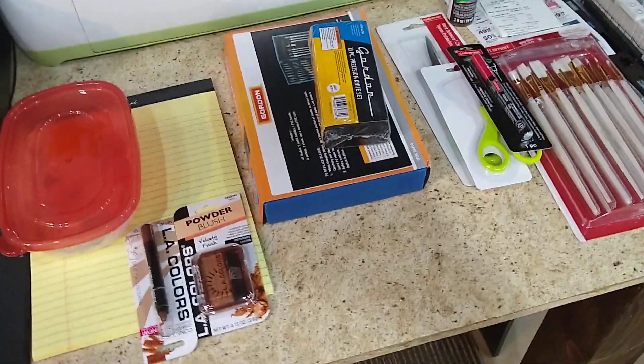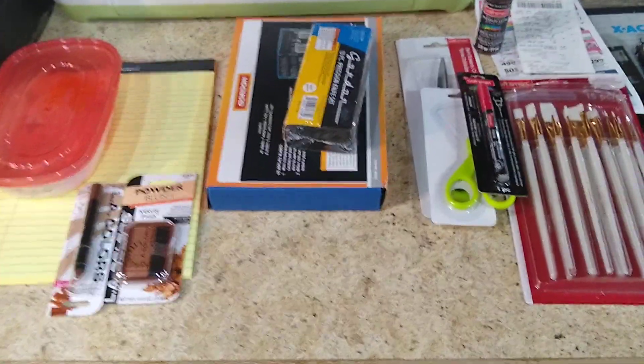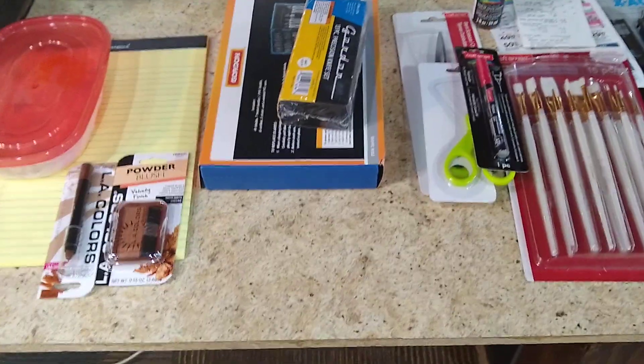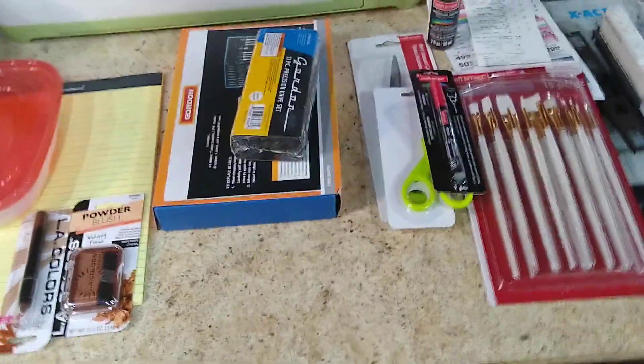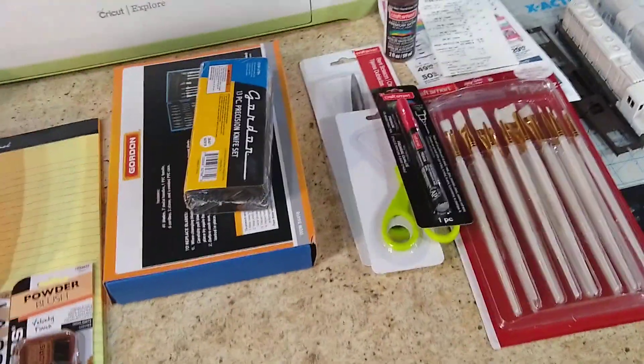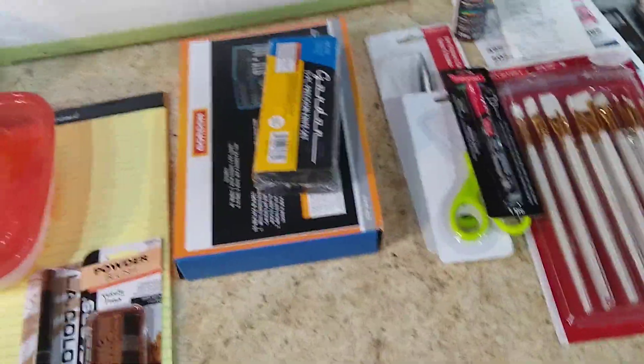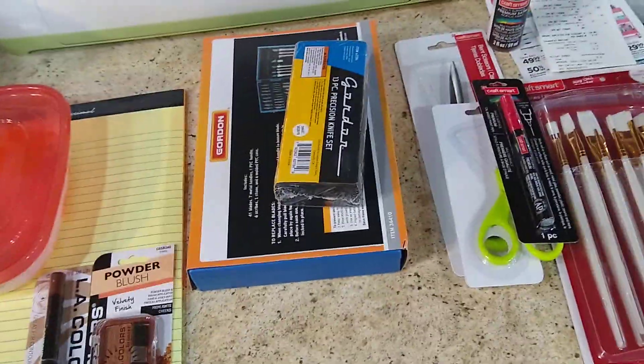Let's review the supplies that we want everybody to buy and bring with them to the boxcar clinic. I went on a scavenger hunt to buy the supplies, and I'm going to show you what I got, how I got it, and what I spent.